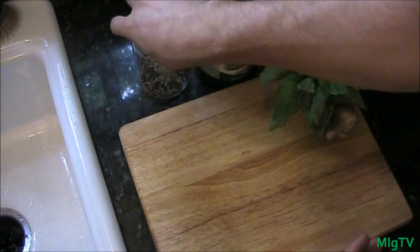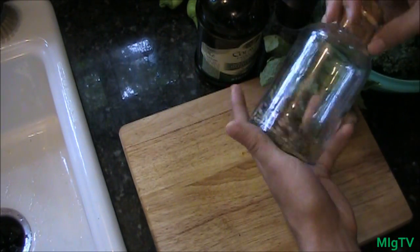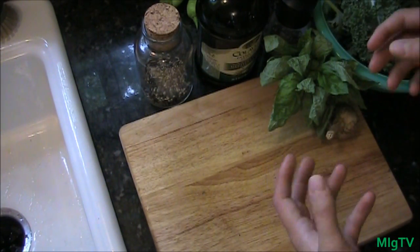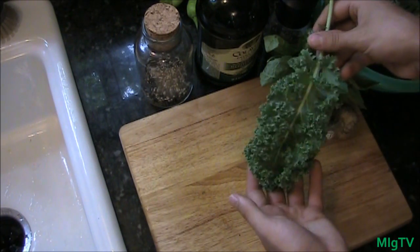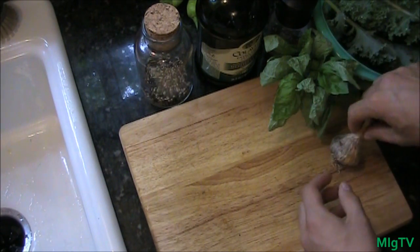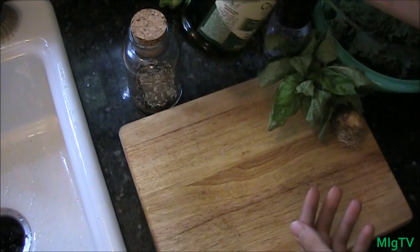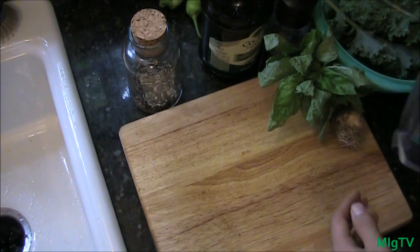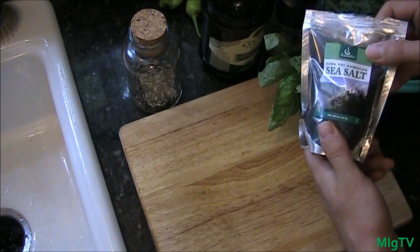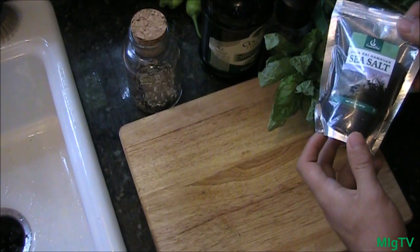Let me go over the ingredients up close. These are coarsely crushed peppercorns — very coarse, which adds a robust flavor when cracked. You'll also need fresh kale, garlic fresh from the garden, basil fresh from the garden, extra virgin olive oil, and black sea salt. This sea salt comes from Hawaii and has a very smoky, great earthy flavor to it.